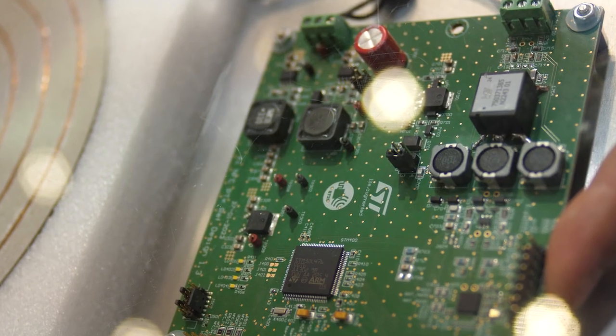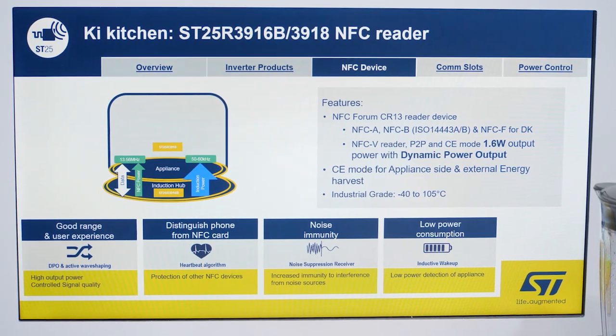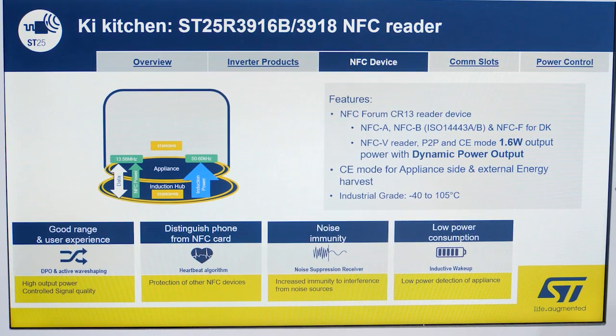On the induction hub side, we offer the PTX reference design with our ST25R3916B NFC reader, including a power amplifier circuit for auxiliary power. The board is ready to be used following the key kitchen standard and is bundled with a two-in-one coil for NFC and power transfer by SCF.